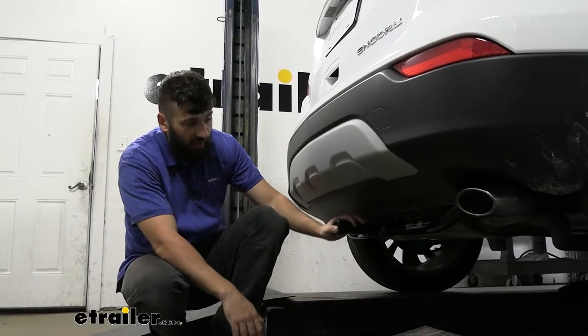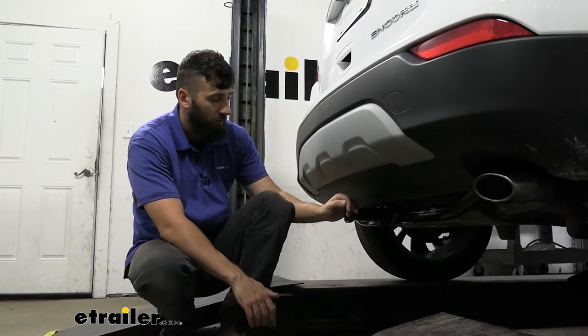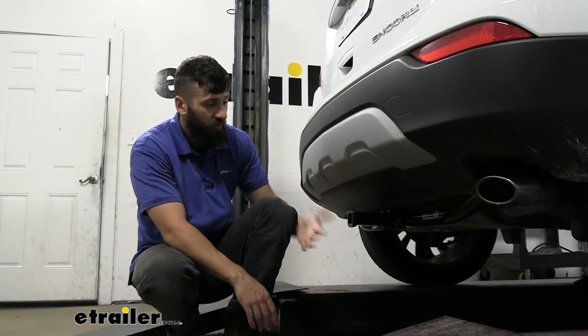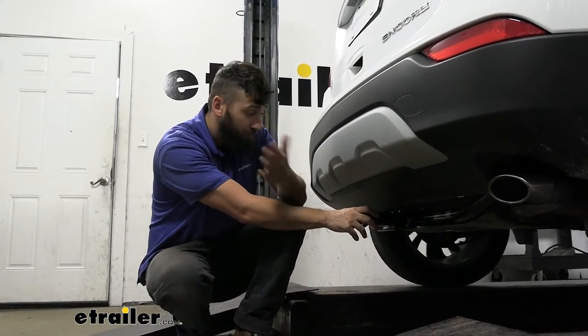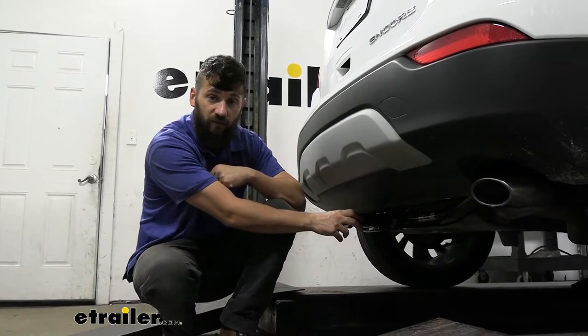So this is what our trailer hitch is going to look like installed on our vehicle here. Now it does sit behind the bumper a couple inches or so, so you're not going to have any issues with banging your shins on that. It's really kind of hard to tell the trailer hitch is even there until you look a little bit closer. Now it does have a black powder coated finish, so it's going to help to protect the hitch from rust and corrosion over time, being that it is on the underside of the vehicle.